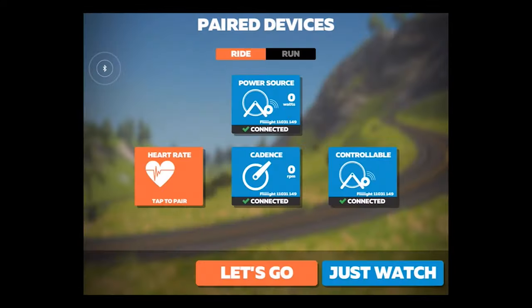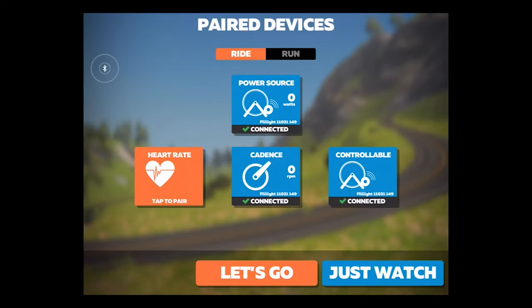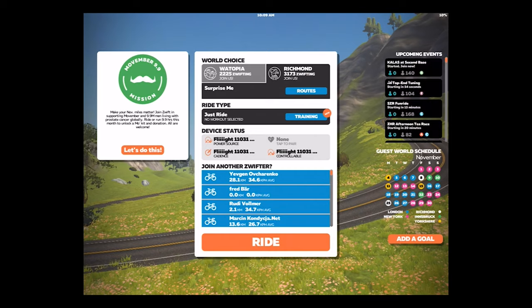If you want cadence data, select cadence, pedal, and select Flight again. Select ride. To begin the workout, start pedaling.